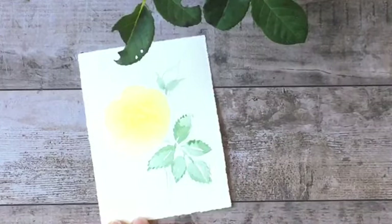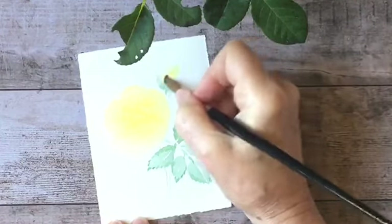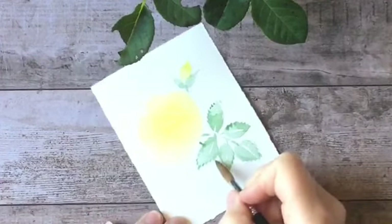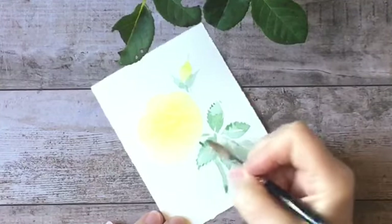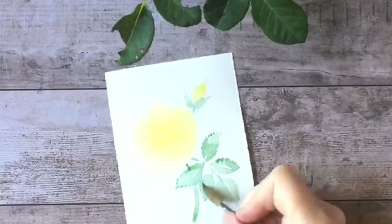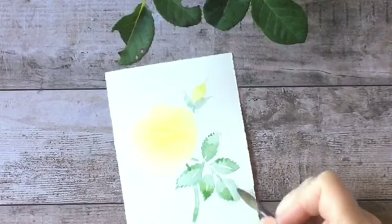I'll put a little color on my bud, and finally I'll just get my stem. There we go. All right, so let's vary the greens a little bit. I'm just going to warm up some of these leaves coming out toward us.